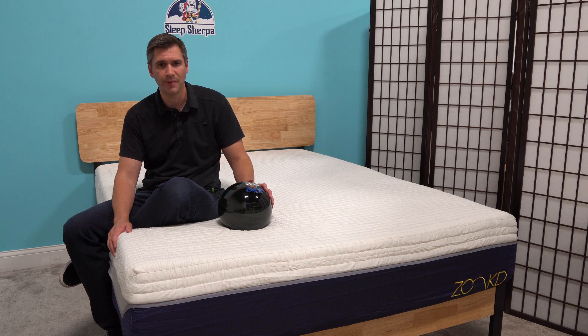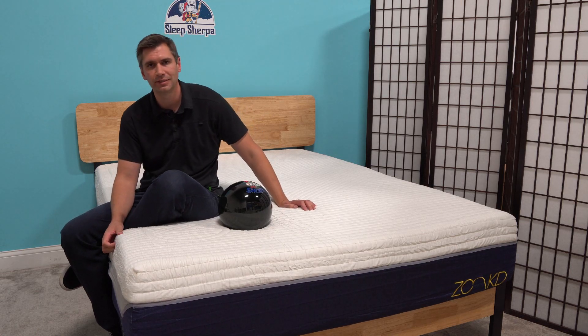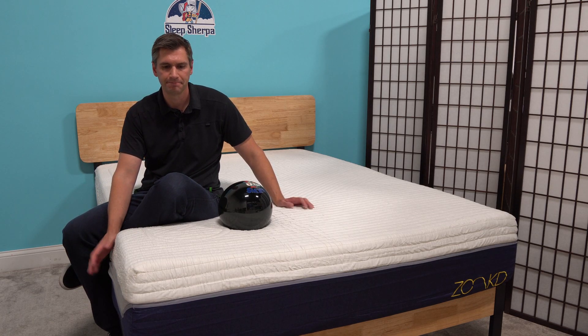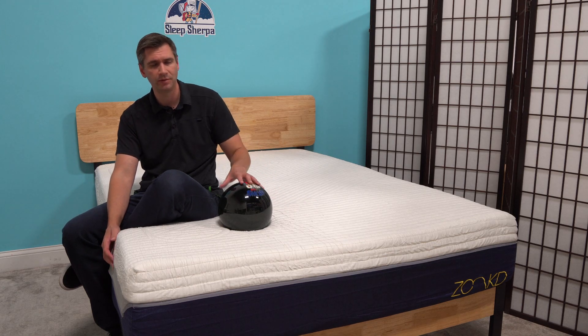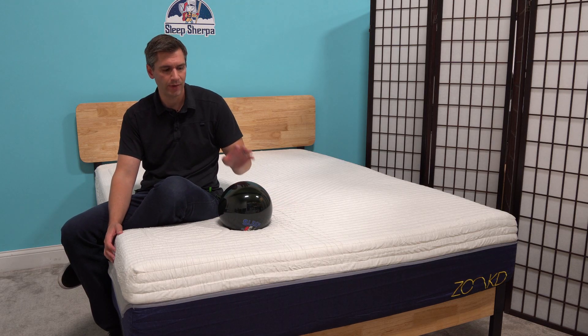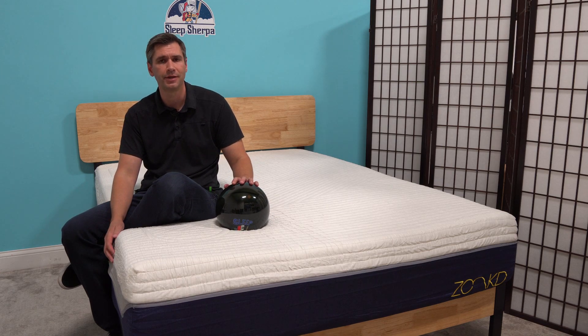I've been very impressed with this mattress. What you get is the contouring of foam, the springiness of latex, and that good support base layer with no motion transfer. All around, it's a very impressive mattress. It's not a well-known brand right now, but I think Zonkt really will make a name for itself based on the feel. Head on over to SleepSherpa.com — we're going to show you the inside of this mattress and how it compares to some of the others on the market.